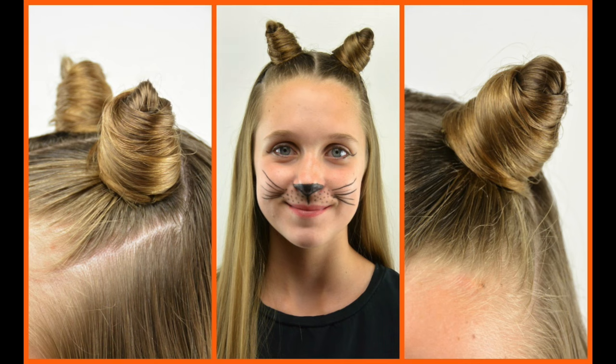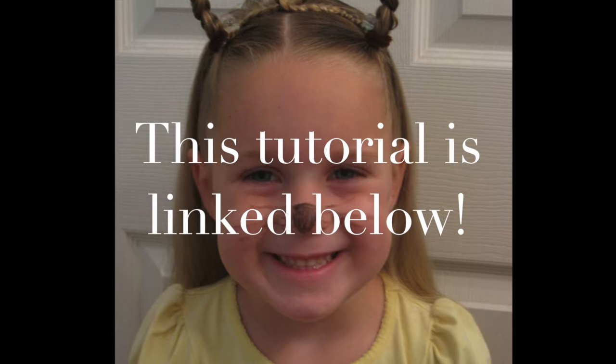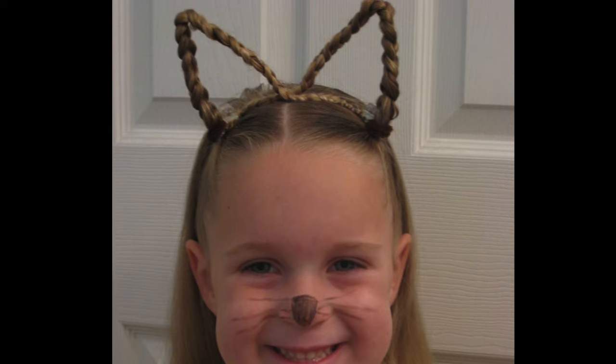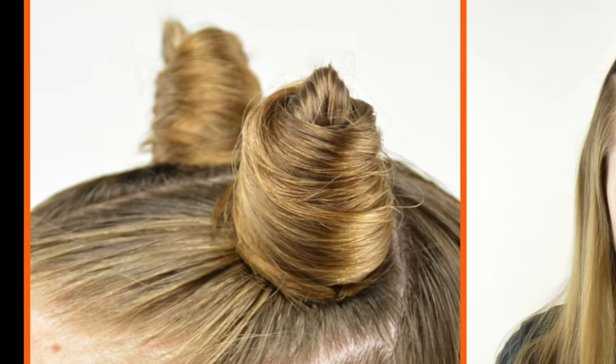Hey guys, it's Becky at Babes in Hairland. Today we're showing you our DIY cat ears with your own hair. We did this on our cute daughter Clue back in 2008 when we first started blogging, but we had used pipe cleaner in her hair. Well today we're going to show you this fun new way to create these cat ears.